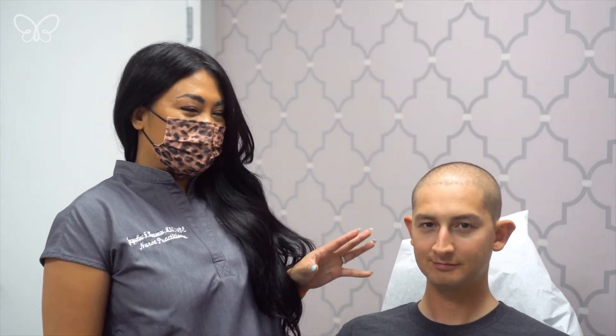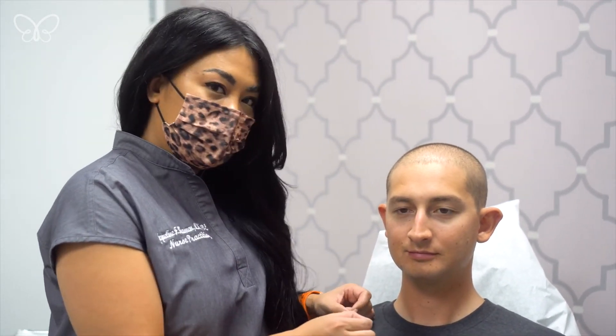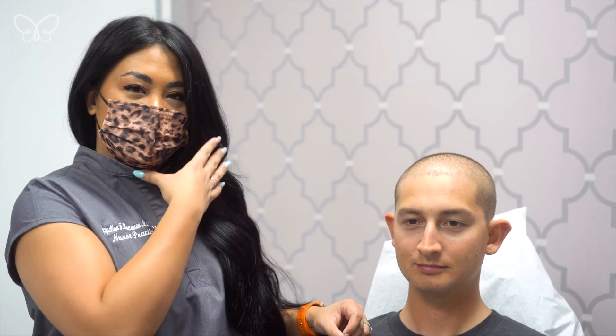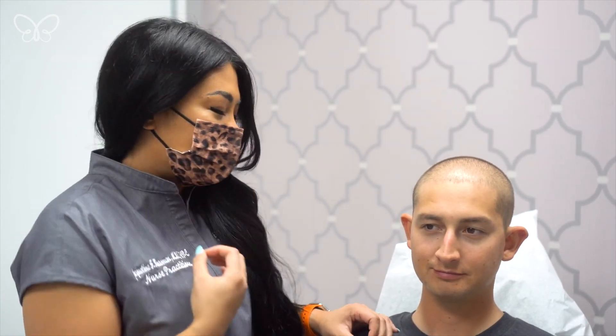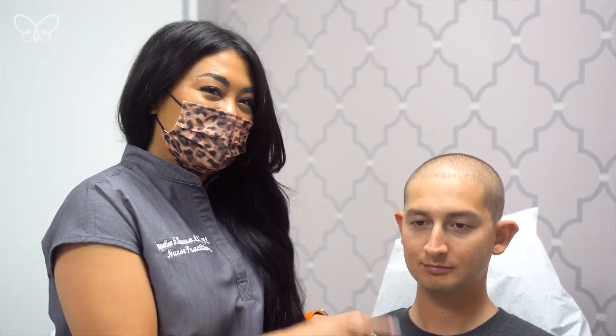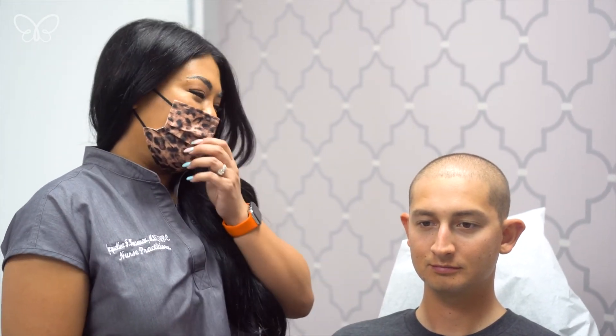We actually put a total of five syringes in the jawline — two for each side — and we actually ended up putting a little bit in his chin as well, because personally I feel that the chin is one of the foundations of the face. It's really connected to the jawline, and I feel that you have to sometimes treat both of them to really get that good effect. You might have seen that I injected a little bit more on his left side of the chin, but that's because he's actually a little bit smaller on that side, so we dedicated a little bit more filler to the down side of his chin.